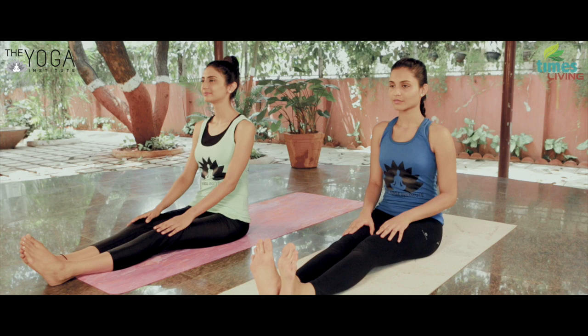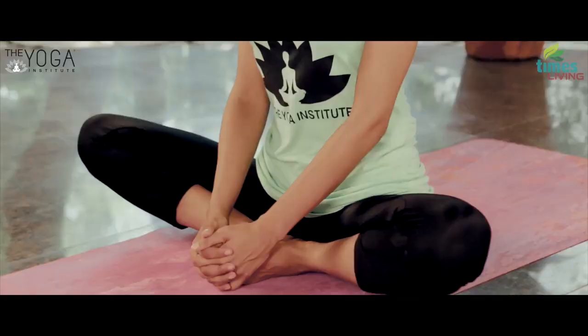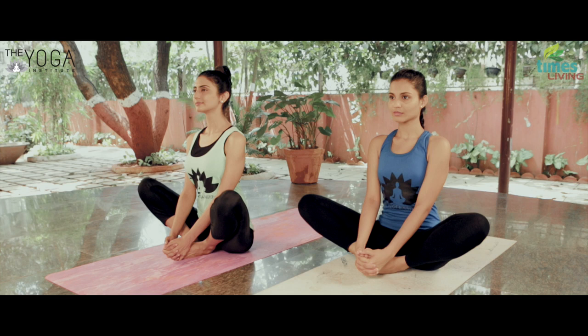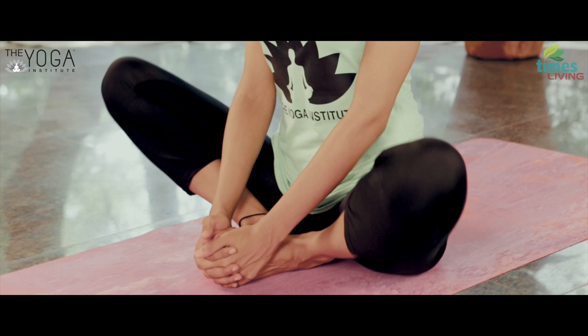Bring the feet close to each other, keeping the soles together. Hold the heels as close as possible to the groin. Interlock the fingers and hold the feet together, pull the spine upright, and push the thighs down. Hold this position for a few seconds and now start moving your knees like a butterfly. This movement is also called the butterfly pose, and this posture is called Bhadrasana.